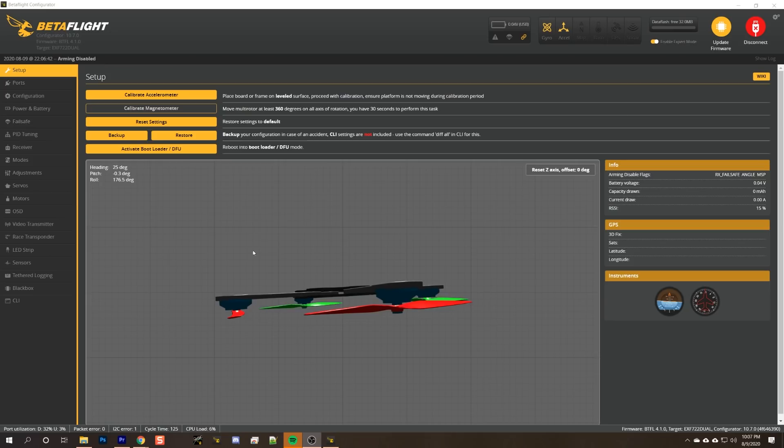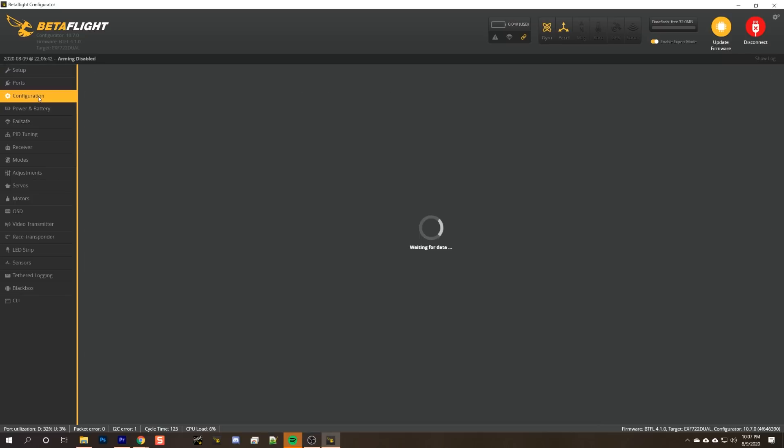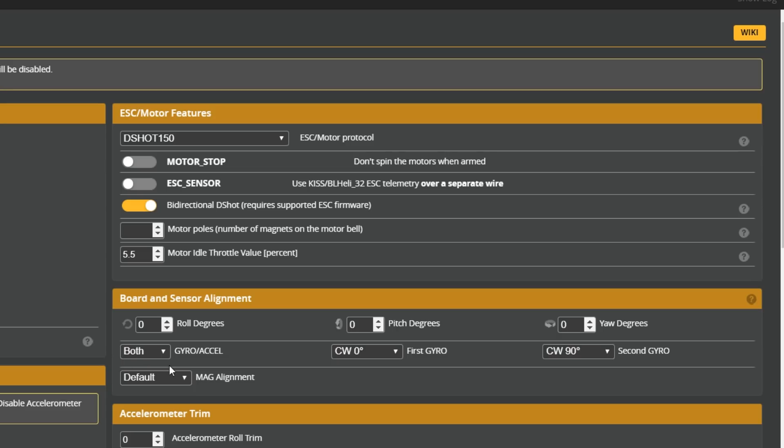So here we are in Betaflight. I've plugged in a flight controller and what I'm going to do is go to the configuration tab. Right here — I found it. The parameter is called gyro_to_use in the CLI, and that's what I was looking for. This parameter tells the flight controller which gyro and accelerometer to use. And if you see 'both' here, then you have the option to do this.